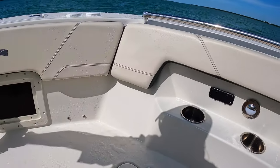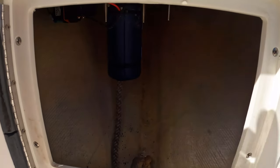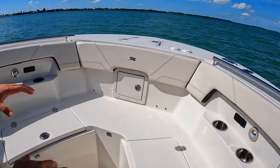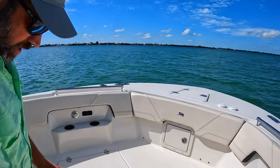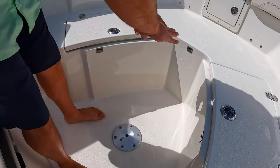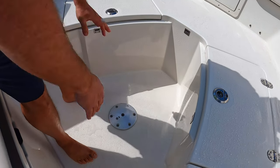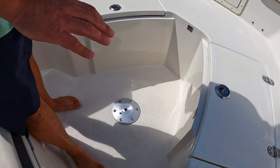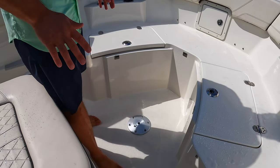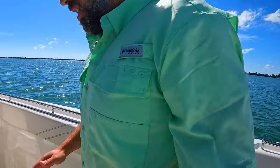Up in the anchor compartment you have access to your rode and chain, so in case there are any clogs when you're anchoring you can pull that up through and out to make that job easier. Also, we're going to show the table support - right here is where the table support goes. You can put the cushion in here or the table piece sits right here. It's actually out in the head compartment right now, but you can lay down or use this as a full lounging facility, as a table, or completely out like it is now.